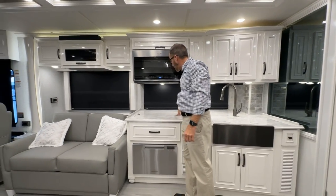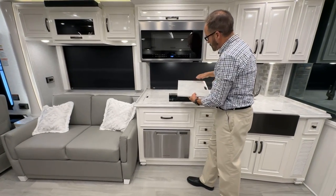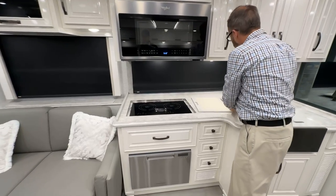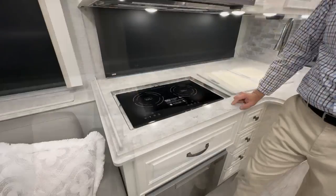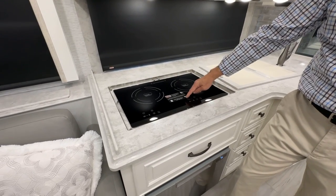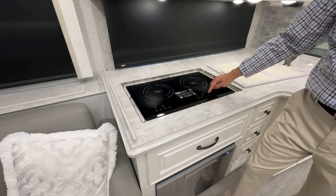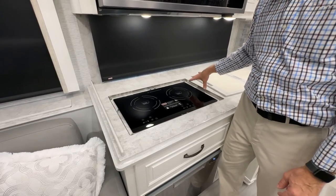On the countertop there are two cutting boards that serve as covers for the True Induction cooktop — one on each side. The True Induction cooktop requires magnetic pans. Press the power button to turn it on and adjust the heat level. If there's no pan on the cooktop, it won't heat up and the lights will go out.